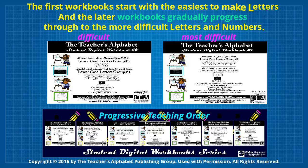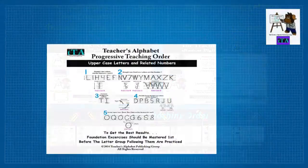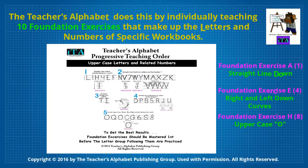The Teacher's Alphabet does this by individually teaching 10 foundation exercises that make up each of the letters and numbers of specific workbooks. Here are some of the foundation exercises they will learn.